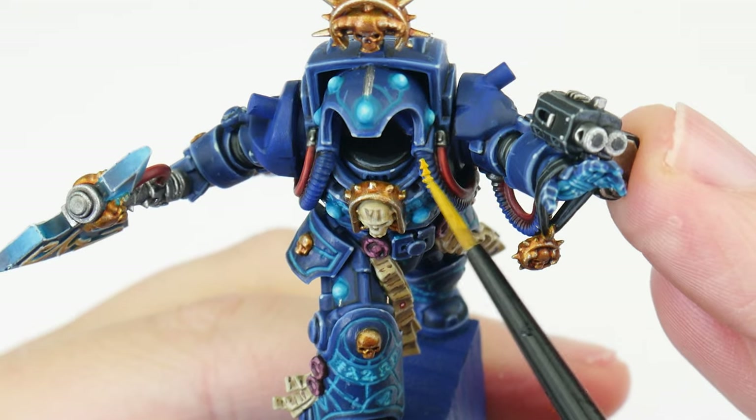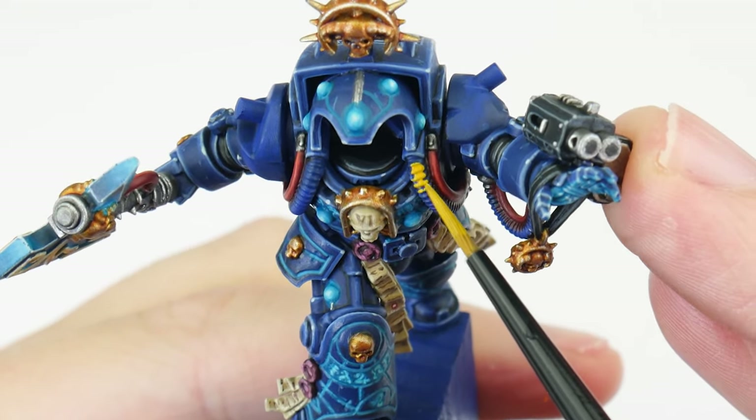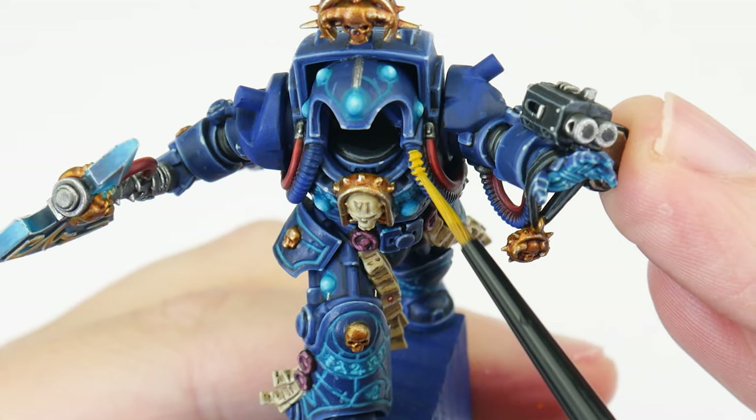In this tutorial I've done my best to show you as much as possible to help you get your Terminator Librarian finished. But there are still a couple of details I've not been able to show you, and for those details I've covered in other tutorials and short tutorials on the channel — so make sure to go and check out my other videos and subscribe to see more in the future. The last thing I want to show you how to paint is the infamous yellow tubing you always see on Librarians.